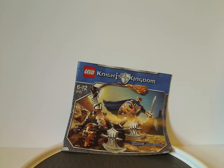Hello everyone, Dylan here. Happy Throwback Thursday, and the rotation leads us to a Knight's Kingdom review, or Big Figure review of Knight's Kingdom. This one is on King Jayco from 2006.